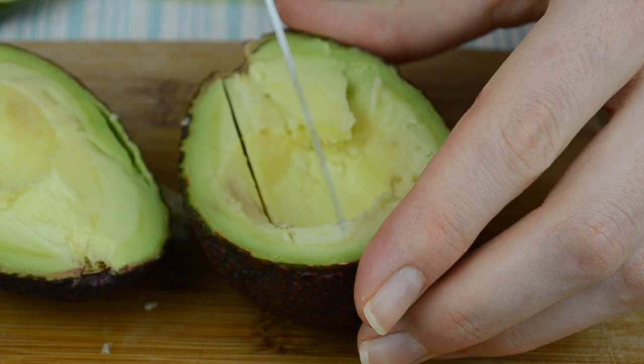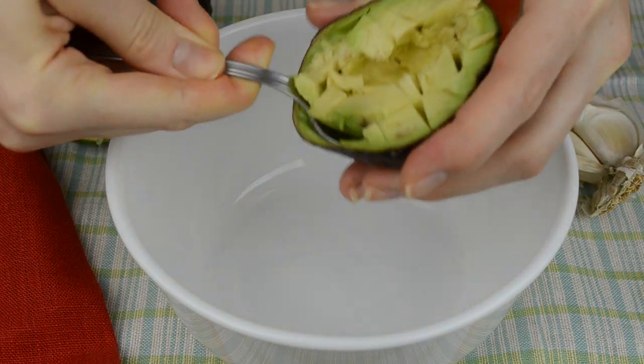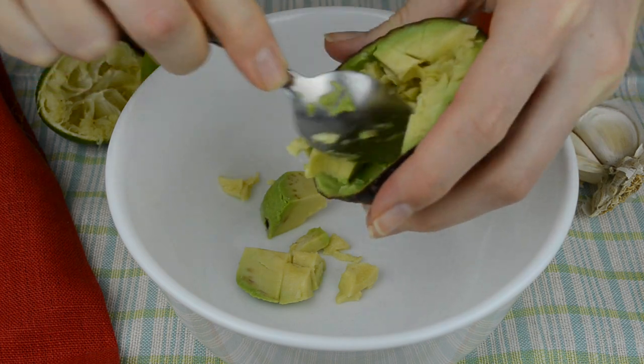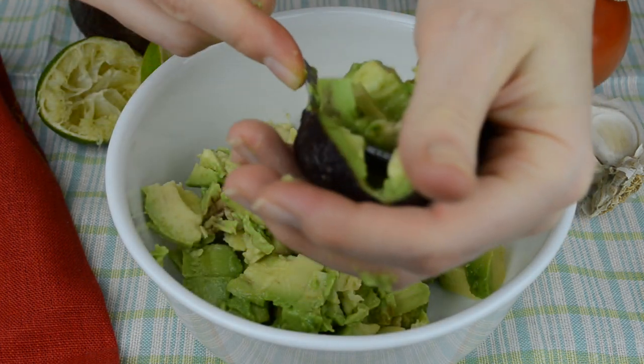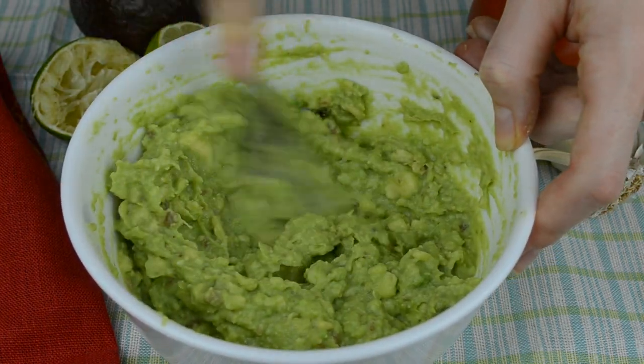First, cut avocados in half, remove the pit, and with a knife make squares in the flesh. Then, using a small spoon, remove the avocado flesh. I find this method the easiest.